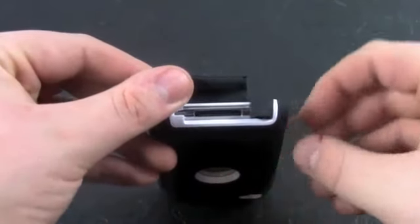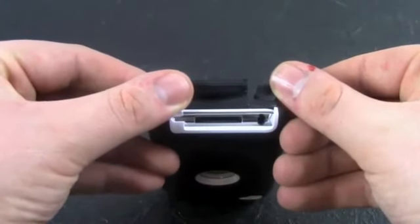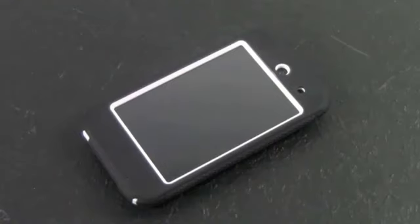Another cool feature is that the OtterBox case actually protects all ports — there's a cover for the USB and the headphone jack. Overall, I love the Defender case. It actually does what a case should: it protects your device.